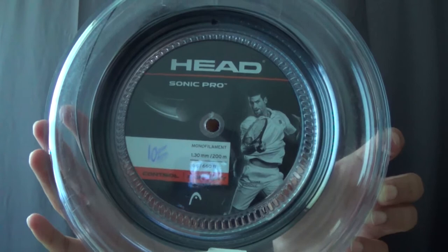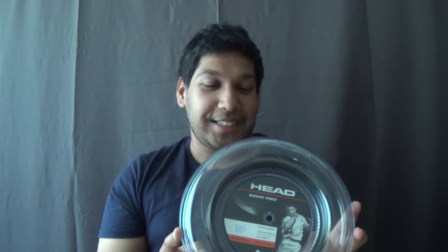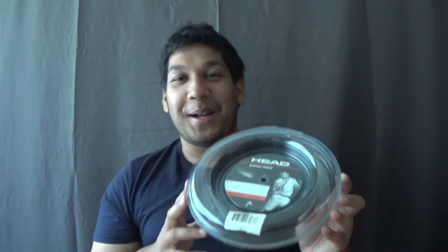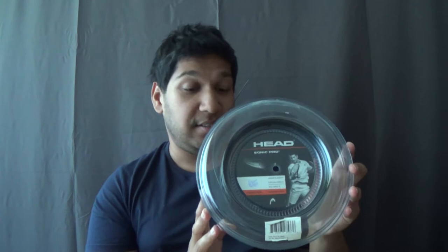The first old string is Head Sonic Pro which is a 1.30mm polyester. I string this for one of my top players — in fact he's one of my best mates. He always says 'if it goes over the net, it goes over the net,' but I'm sure he loves it. It's a comfortable polyester through the Head range and it has been around for more than 13 years, so it's quite popular.